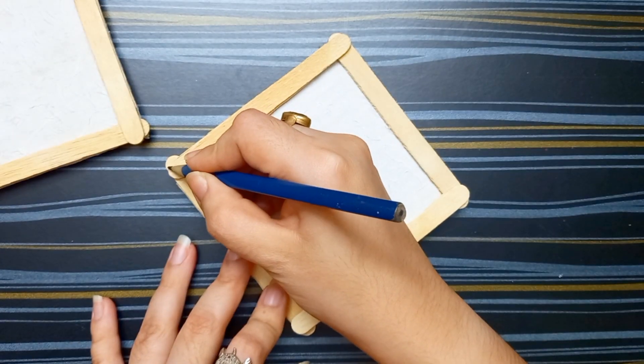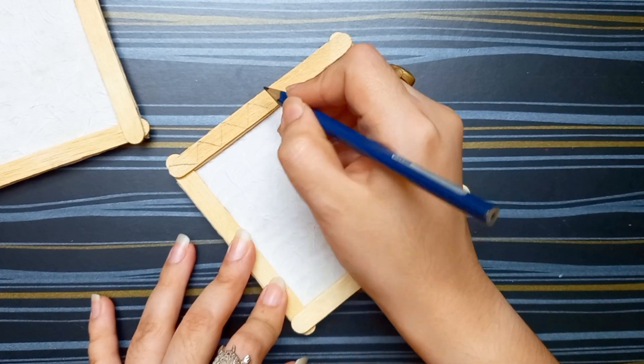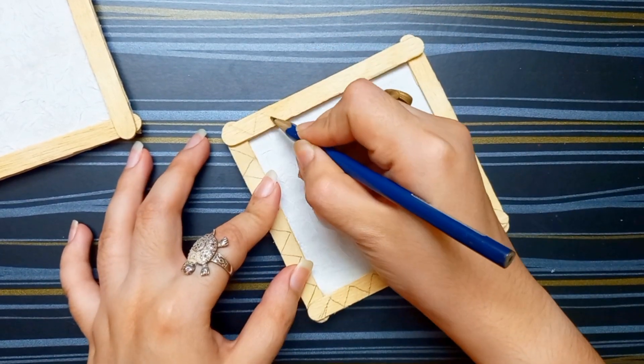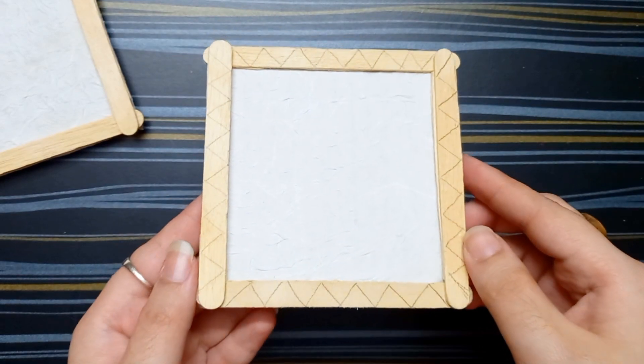After drying this, I am taking one piece of cardboard and making a design with a pencil on this popsicle stick frame. You can choose any other design. So this is my design.